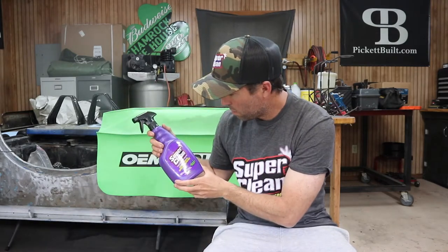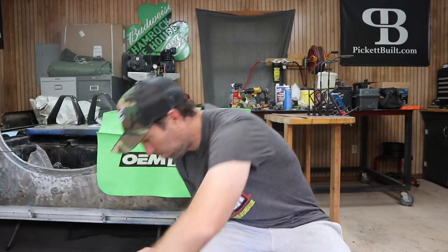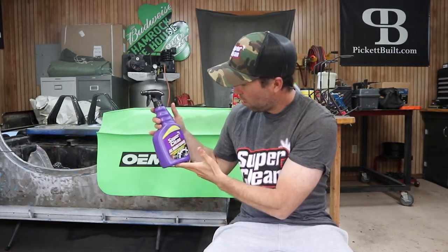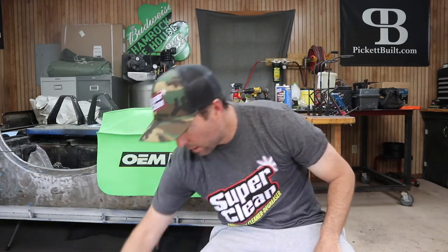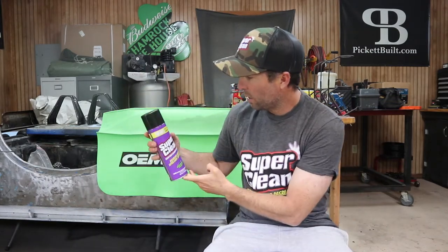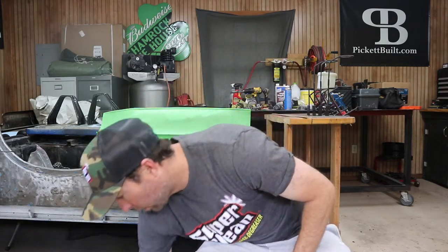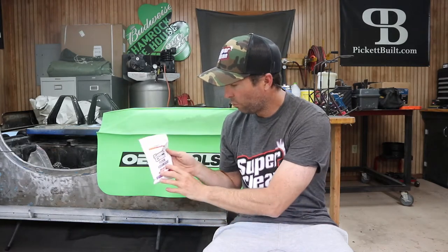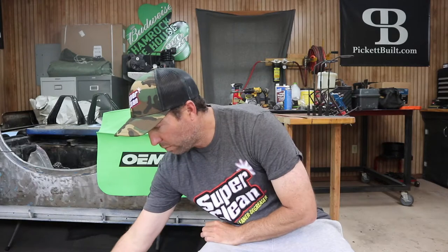Got just some degreaser here. Some all-wheel cleaner — we'll give that a shot. And then just a spray aerosol style degreaser. And just some floor cleanup stuff here — floor absorbent. So let's give this a try.